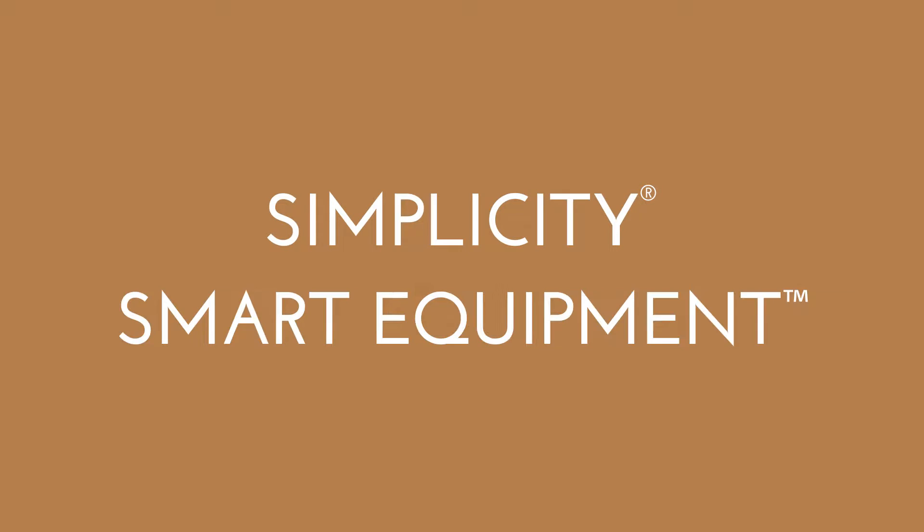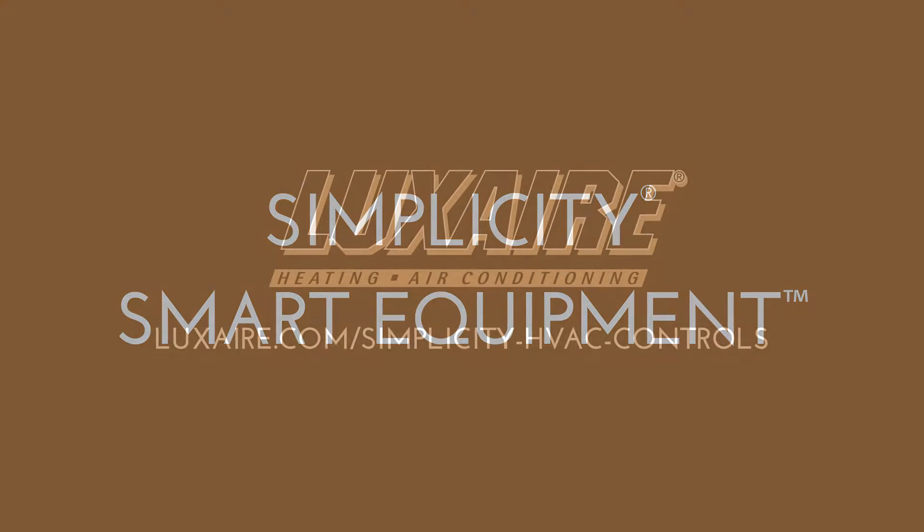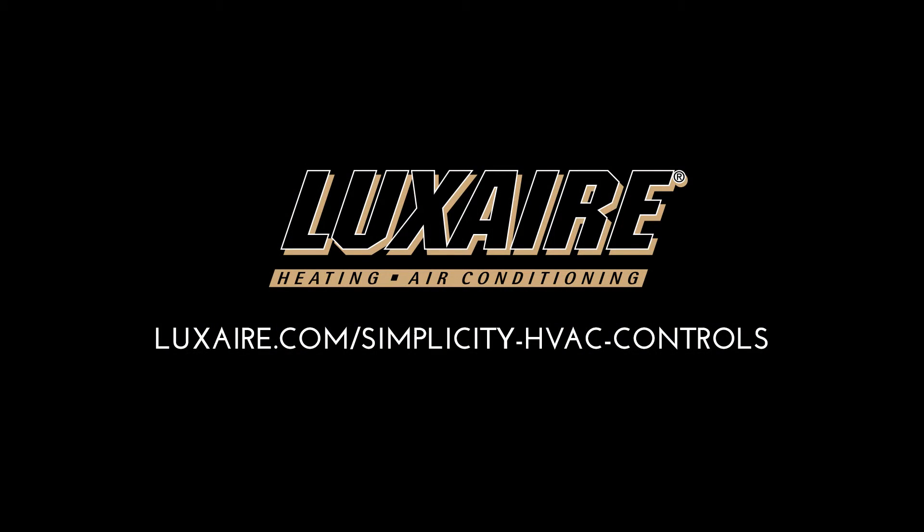Simplicity Smart Equipment Controls. It's the intelligent and simple way to create smarter, connected buildings and a perfect environment inside.